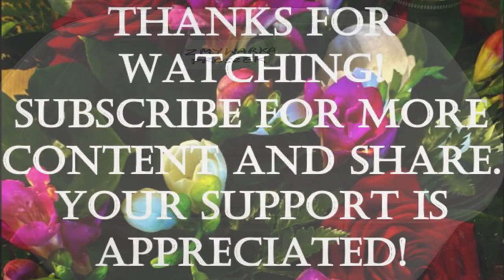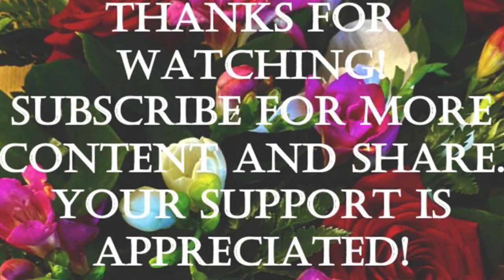Thank you for watching and please share and subscribe. Bye.